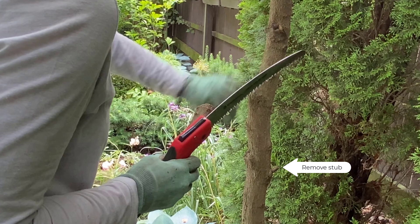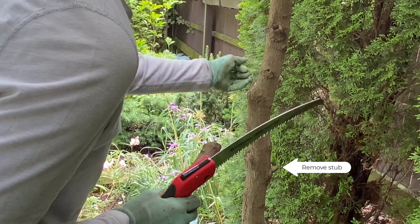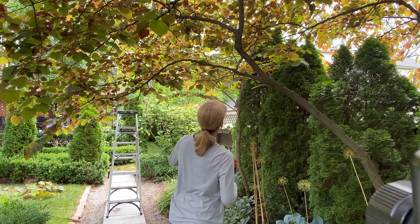The other thing that you want to avoid is leaving any stubs. Stubs will eventually die back and they can leave an area where disease can enter the tree.